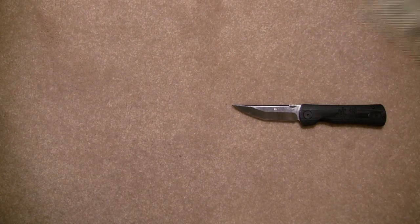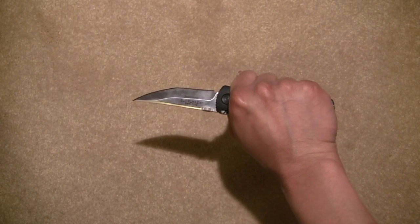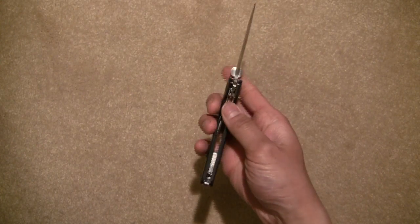So let's go ahead and show you what it looks like in the palm of my hand here. I have medium sized hands. This is a true gentleman's folder — not too big, not too small.